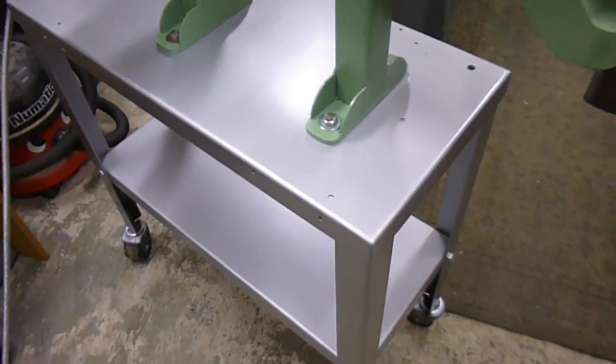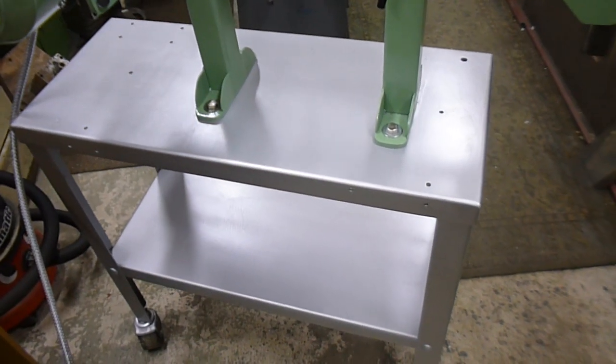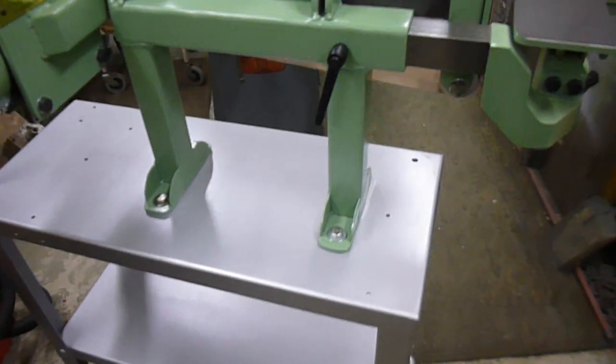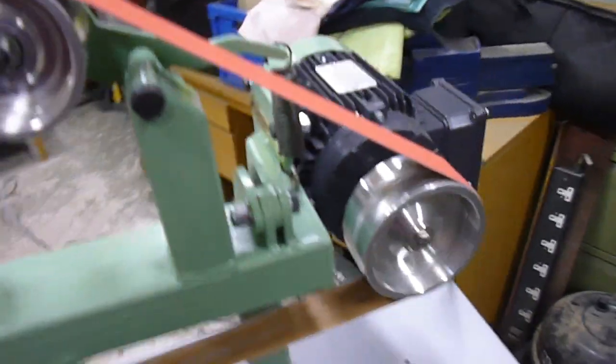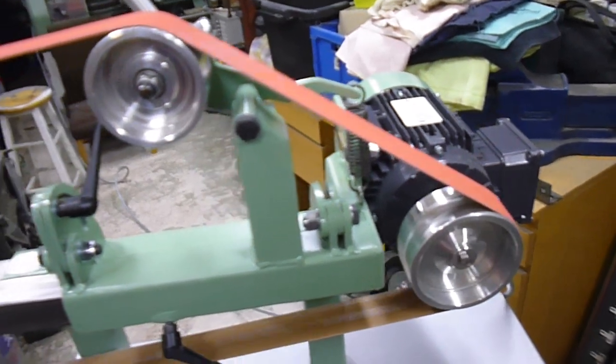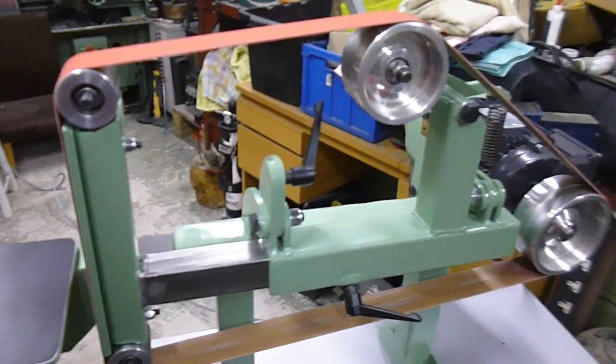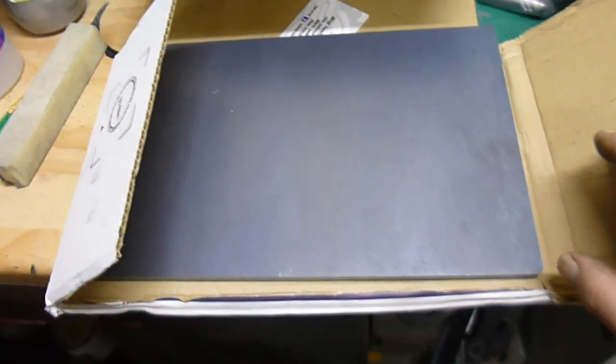There you go guys. Thanks for looking, hope you enjoyed the video. We're not all fancy and edited — we try and do it how it is, not always perfect I know. I just can't wait now to start making all the other bits and pieces. When all that comes through, I've got the plate here — this is the plate for the next job. I've got a bit of cut-off I can use — a nice 8mm plate there.